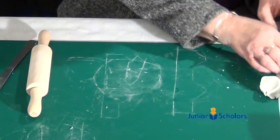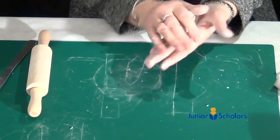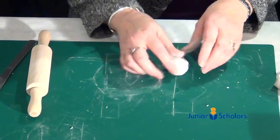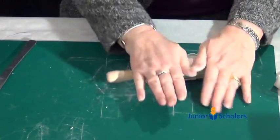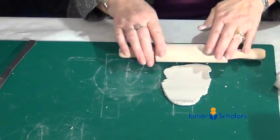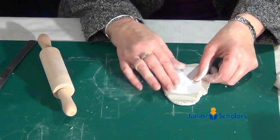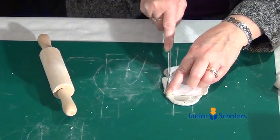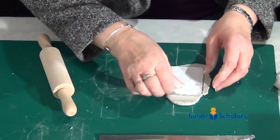Take the clay again — you might need a little extra bit. Knead the new piece and this time you're going to make the roof. Roll it out again, then take the rectangular piece of paper template and cut it out.